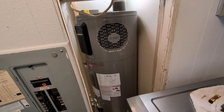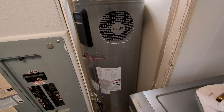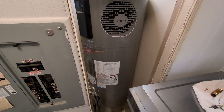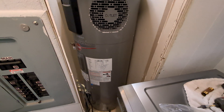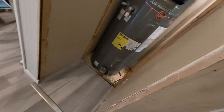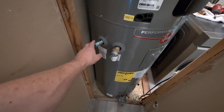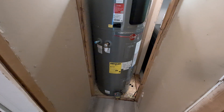One complaint I've heard about hybrid hot water tanks with a heat pump on top is that they create quite a bit of noise. Most of it seems to be from people not taking the time to limit vibrations. We're going to put anti-vibration pads underneath, and also make all the connections with a flexible connection — PEX for the cold water in and also PEX for the hot water out — which will absorb some of the vibration.